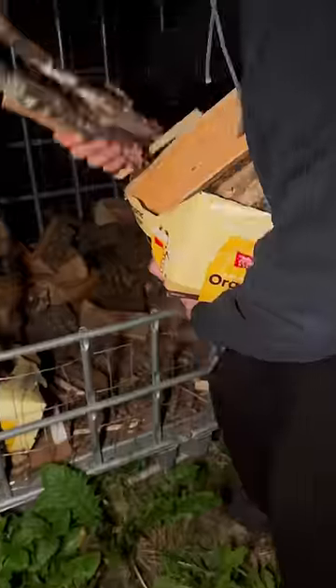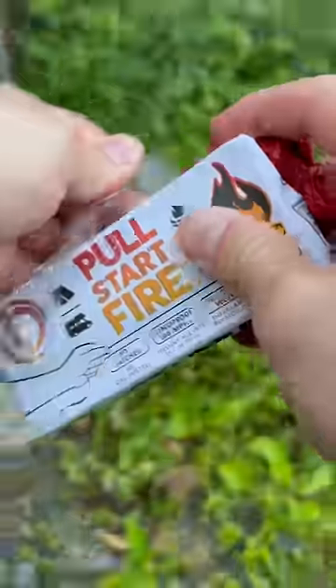Let's say you're in an emergency situation in which you need to start a campfire. It's already hard enough as it is, but let's say it's also raining, extremely windy, pitch black, and you're on the verge of getting frostbite. If you have this,